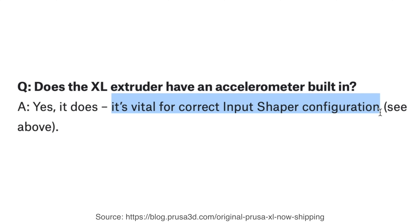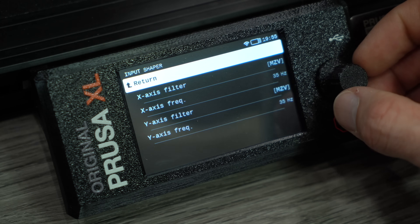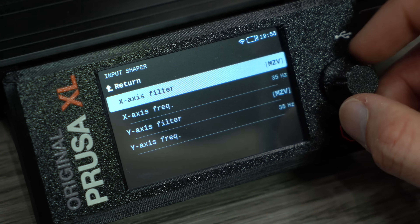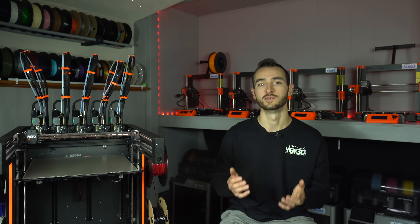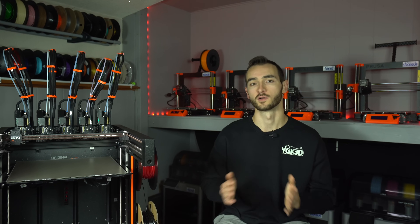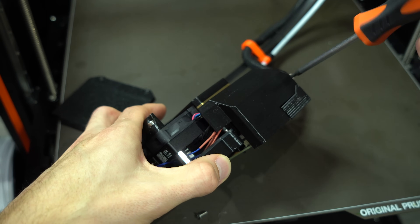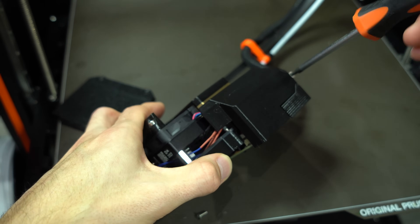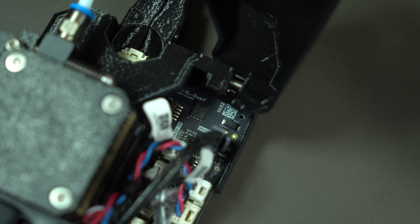Interestingly, the input shaping implementation in the Alpha firmware lacks dynamic calibration. We simply have static values for function and frequency. Perhaps dynamic calibration will follow, or maybe it has been deemed too difficult to implement and scrapped altogether. No mention of it is made in the blog post or the release notes for the firmware, which makes me think it may be the latter. I tried opening up the toolhead to see if it had an accelerometer on board, but I was unable to identify one. If it is there, it's not being used right now.